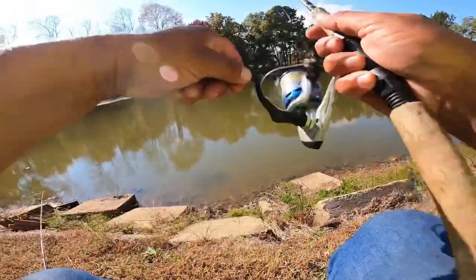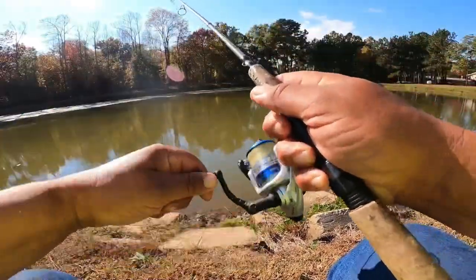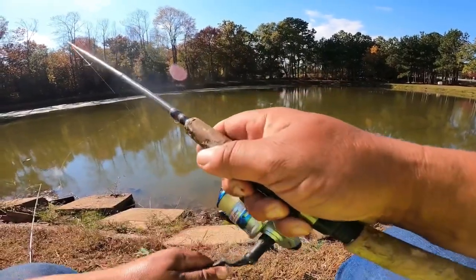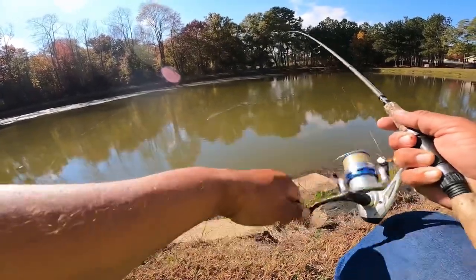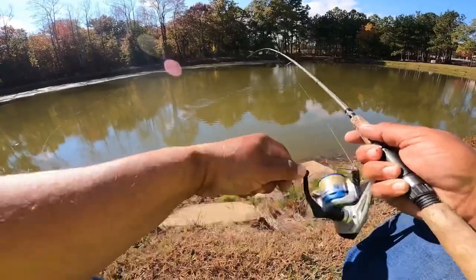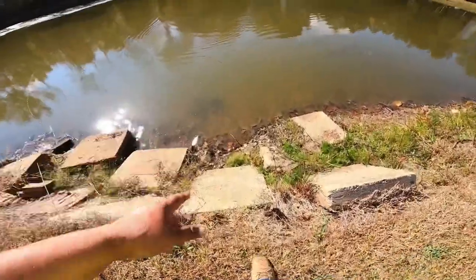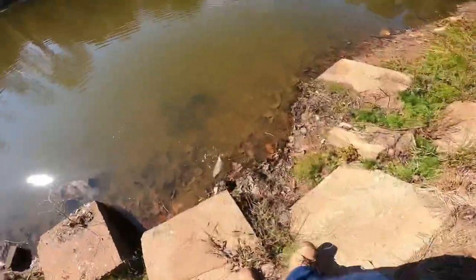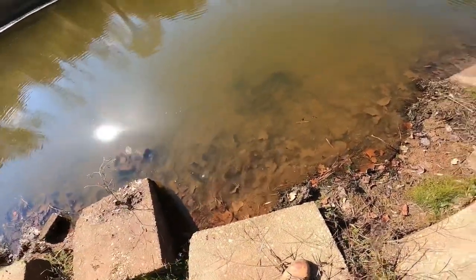Going on this rod again. Got it — it's another crappie. Oh, that was a good one too. He's going to swim off before I can get down there to him. That's him right there on the edge of the water, and he is gone. That was a good fish.